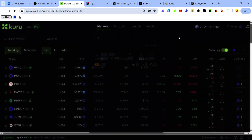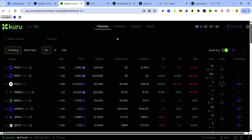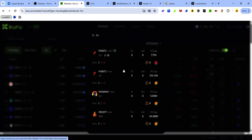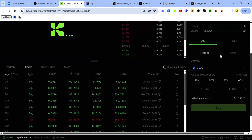Our goal on Kuru is to interact using FirBTC as our asset. On the Market tab you can trade FirBTC for other tokens and vice versa. Click Market and use the search bar — you'll see FirBTC/USDC and FirBTC/MON markets. Select your preferred market.